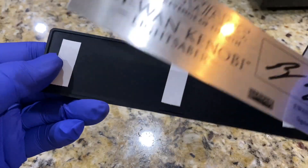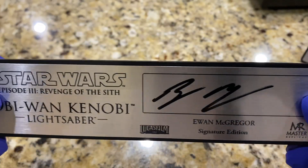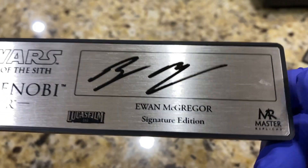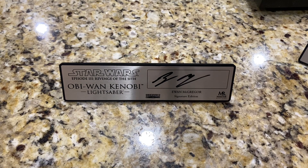So those are the three holographic certificates of authenticity. His signature is not cheap — not the most expensive, but certainly not the cheapest.